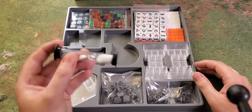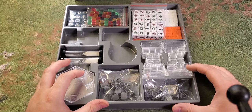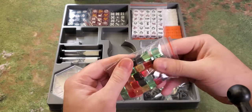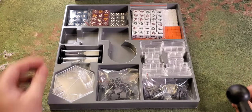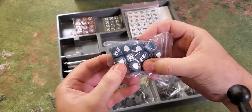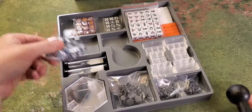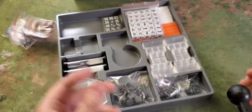Here we have several different things. We have hourglass timers for each player. We have these cubes for activations — there should be nine of each color, one per player. They feel really nice. You have different types of dice — these look like upgrade dice, so you can upgrade your guys for better defense or concealment. And then these look like damage dice, though I'm honestly not sure.